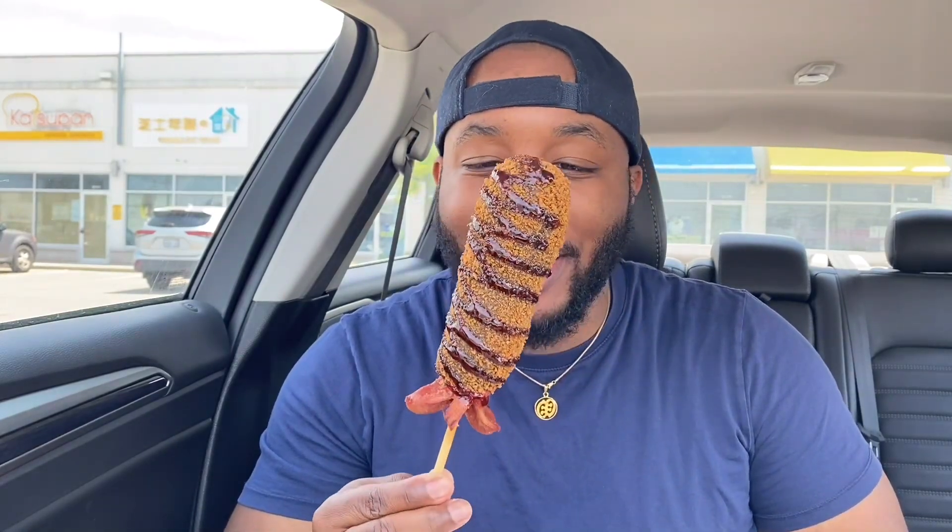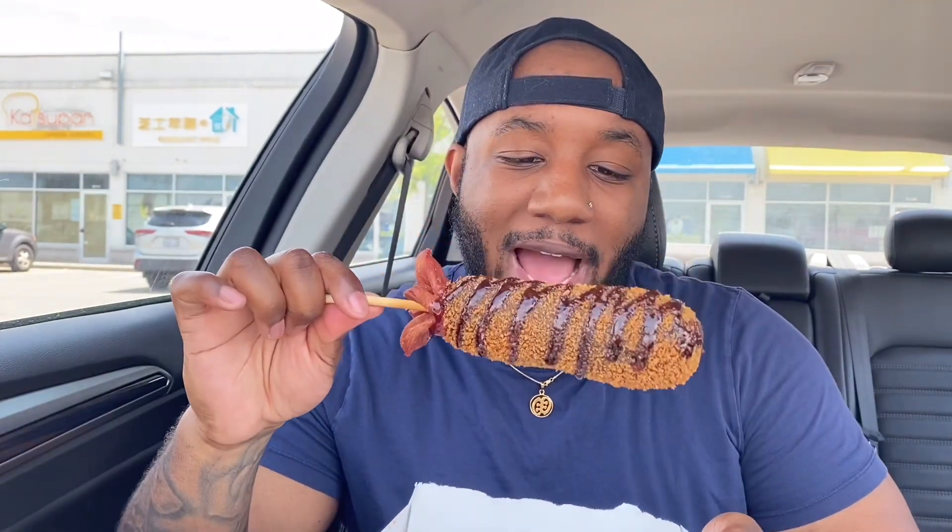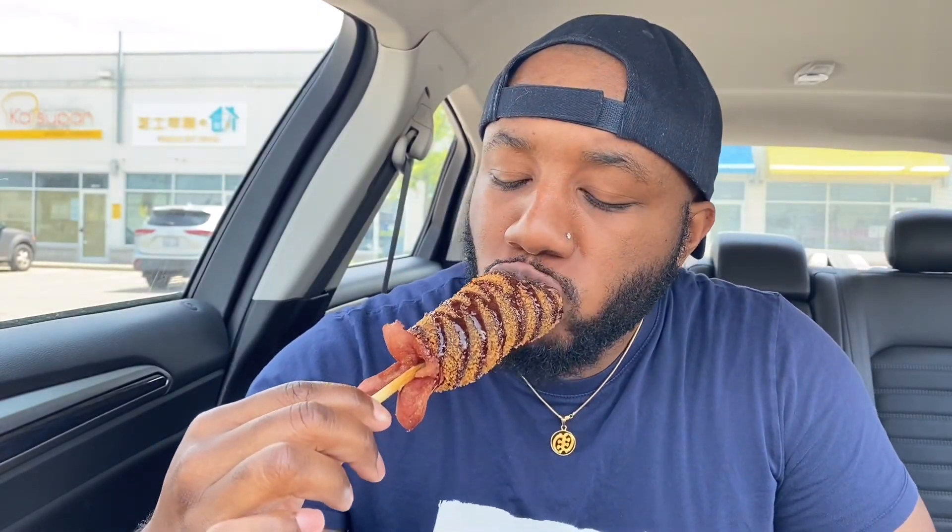Okay guys, last on the list and definitely not least is the squid ink cheese dog. We have some teriyaki sauce on this one, and I'm excited for it. As you can see, it's black because of the squid ink. I'm not sure what squid ink is supposed to taste like, but it tastes good — it doesn't taste too different from the original, but it's still very good.